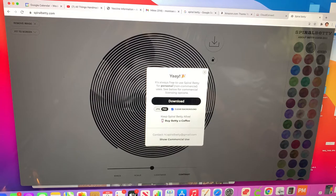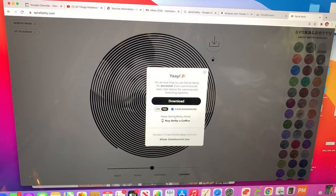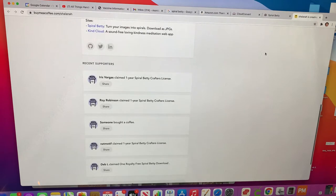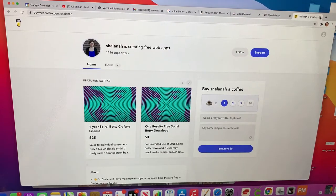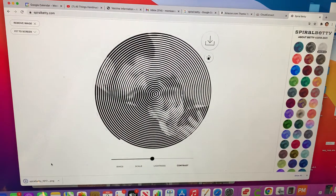One thing I want to make sure I tell you guys: it's telling you that Spiral Betty is for personal use, for non-commercial use. If you want to use it to do business, I think it's only fair that we buy the commercial licensing option. Also, it's telling you to keep Spiral Betty alive — buy Betty a coffee. Let's click on that, it's going to open another page where you can send her money or support her. She's put so much into this and we need to support each other.